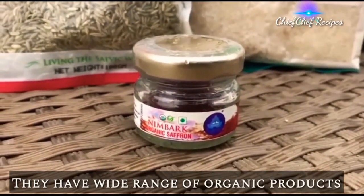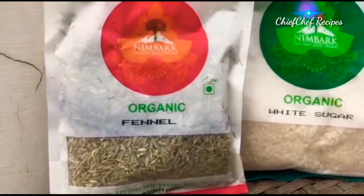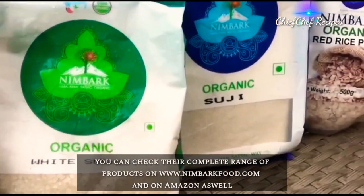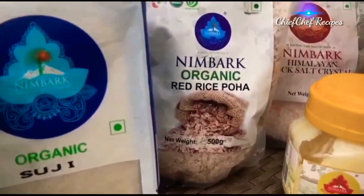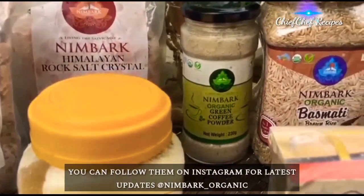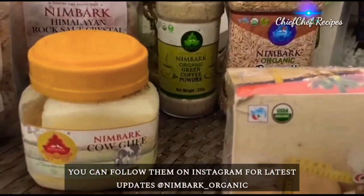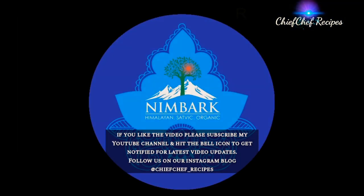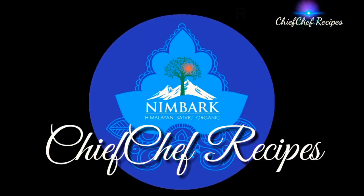They have a really beautiful range of products. You can check their entire range of products and order from nimbarkfood.com and Amazon as well. I'm really excited to use them and to give you honest reviews about it. If you like the video, please subscribe to my channel. Thank you.